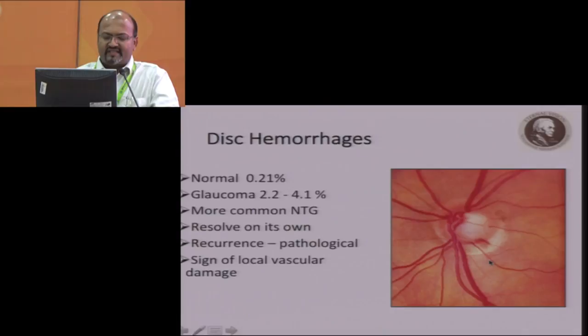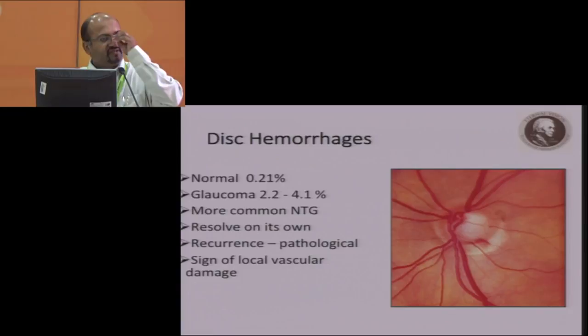Disc hemorrhages are a feature of glaucoma. Their synonyms include splinter hemorrhages, disc hemorrhages, Vancouver hemorrhages, and trans hemorrhages. They're more common in normal tension glaucoma. They resolve on their own, so you have to catch them — it's very difficult to predict when they're going to occur. But when you have them, you must document it, and mark that area because it is likely to get damaged faster. These are signs of local vascular damage, as glaucoma is both a mechanical and vascular pathological entity.